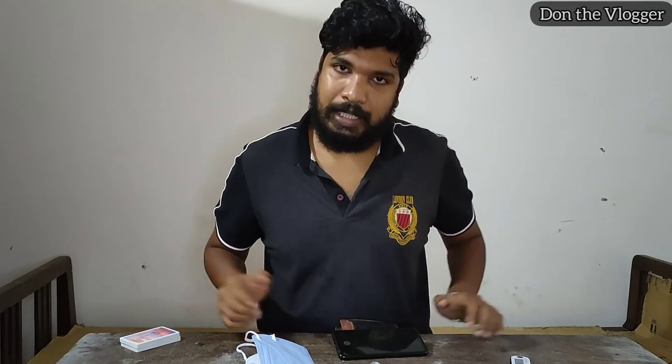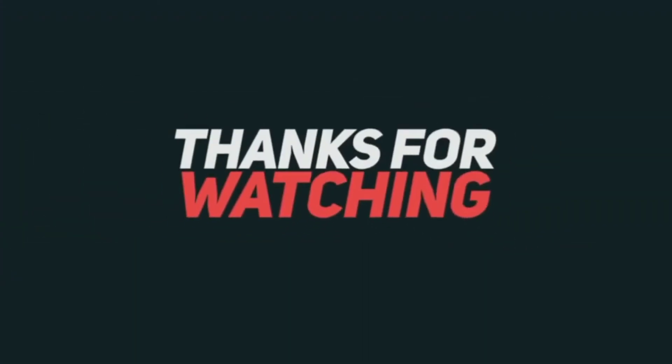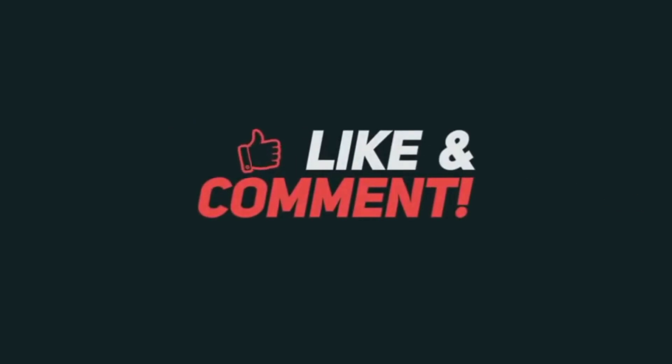We will take a look at this video. We will take a mask and check the oxygen level. Please share with your friends, please like this video, please subscribe. We will have a notification. This is a variety of videos. I am Ashik Don signing out.